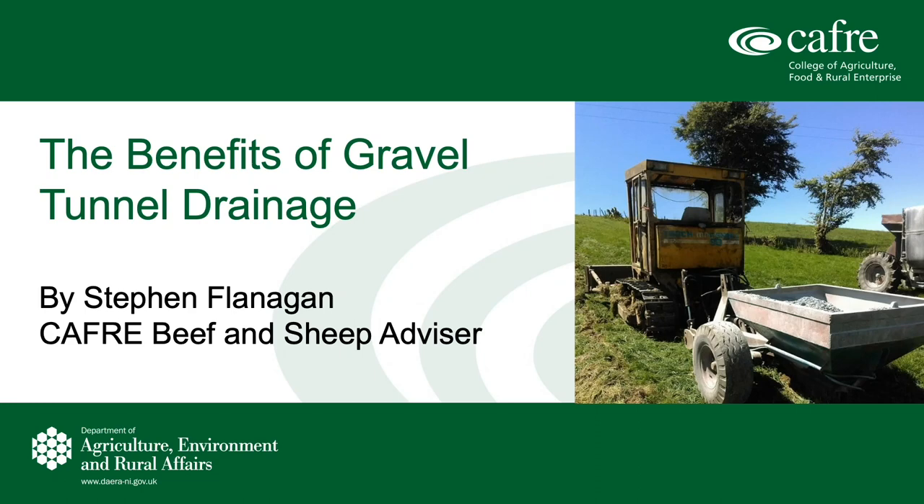Hello everyone, my name is Stephen Flanagan. I'm a McCaffrey Beef and Sheep Advisor based in Monuskin, County Antrim. Today I just want to share with you a short presentation outlining a field drainage system called gravel tunneling.